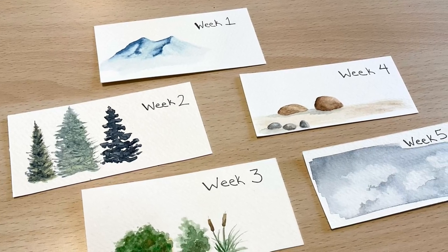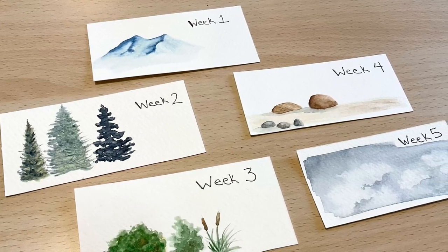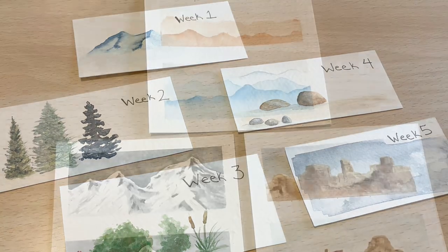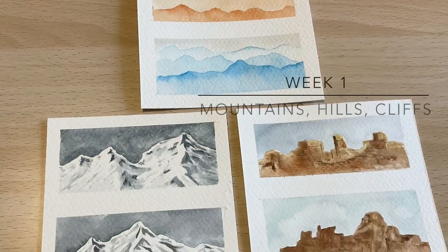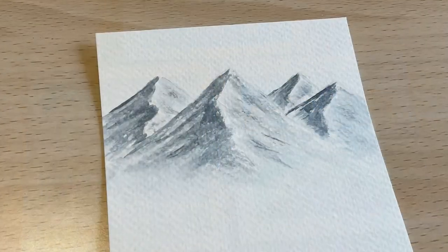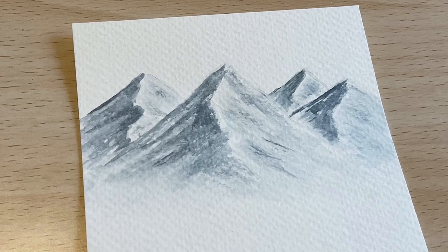I wanted to share a short video wrapping up the six-week landscape painting challenge. Let's revisit some of the areas I focused on and see how I did — was it worth the time and effort? If you haven't already watched the series of six videos on this challenge, I'll link it in the description.